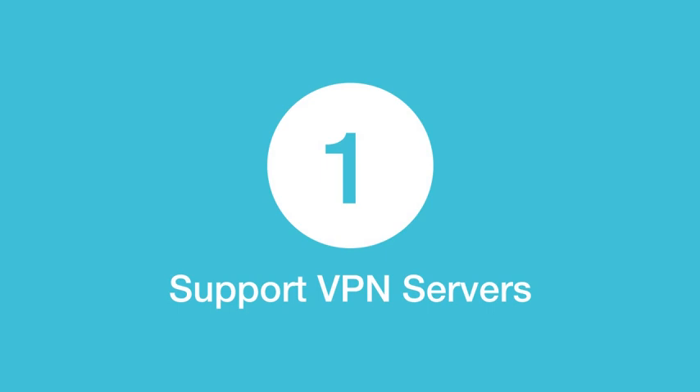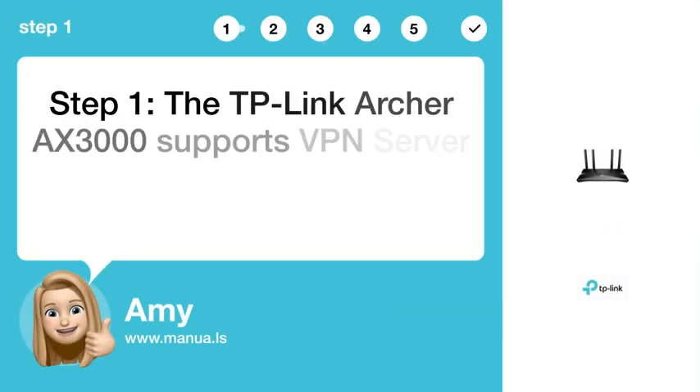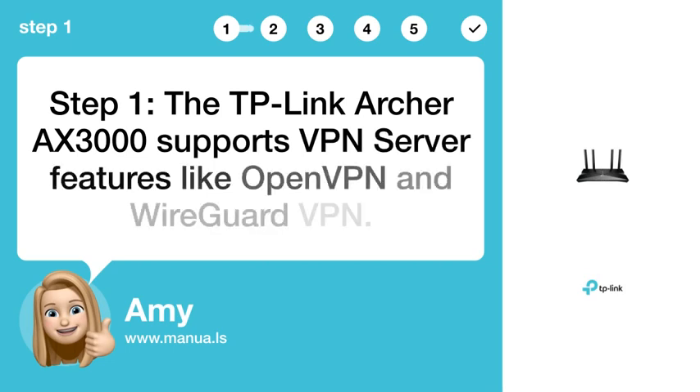Step 1: Support VPN servers. The TP-Link Archer AX 3000 supports VPN server features like OpenVPN and WireGuard VPN.